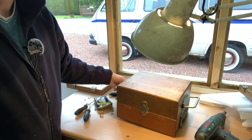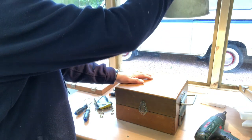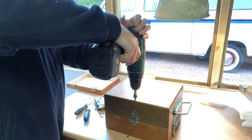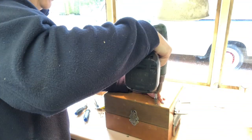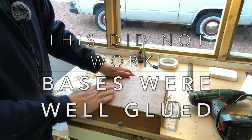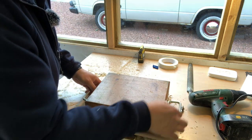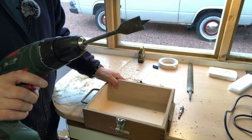Next thing is I need the bases off. I left them on until now to keep it nice and rigid - I imagine there's gluing involved as well. So I'm going to take these screws out just as a bit of an experiment to see what's going on. This is the plan B process - we're going to keep the base on and instead put a hole in it, using the base as a frame.